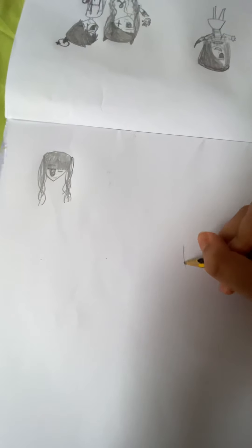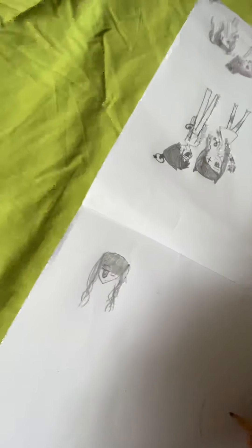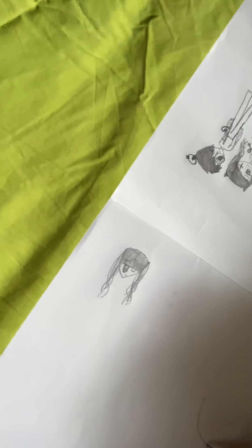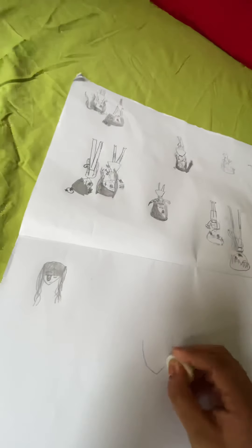First, you do like a line — it looks like you're about to draw a circle but you're not. It looks a bit loopy but don't worry, you have your eraser. Then just do it from the other side. If it messes up, don't worry, just rub it. It should look a bit like a cone shape.